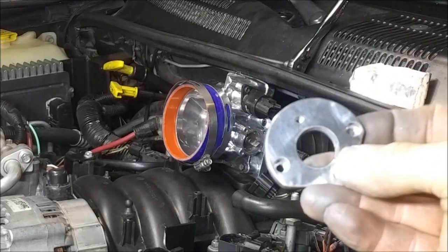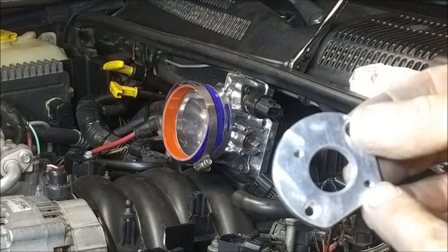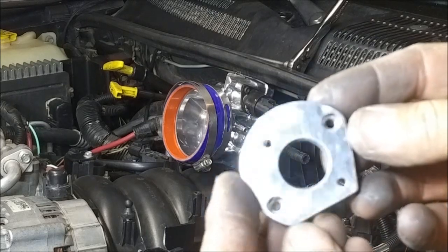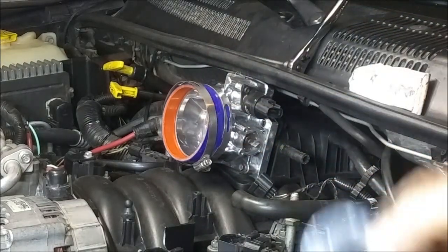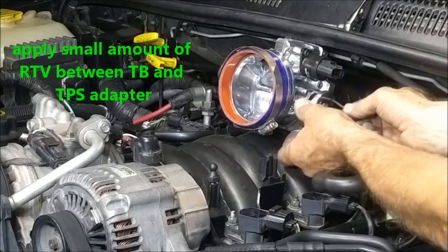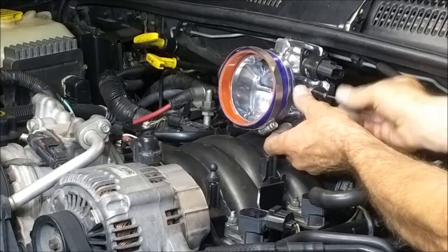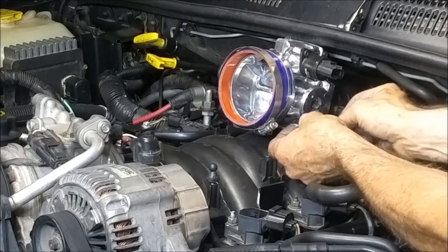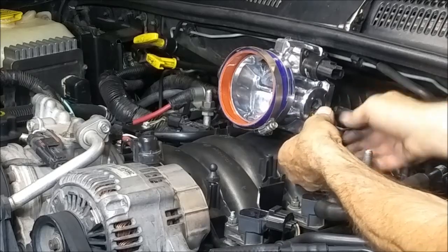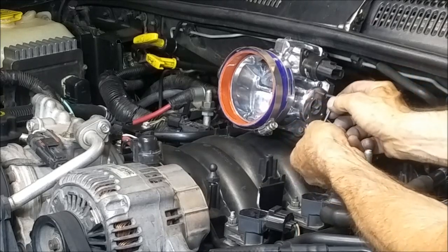I went ahead and removed the piece — once you've got them marked, remove it, drill it out, and then tap it using an M4 tap. Went ahead and threw a little bit of a polish on it. I just want to put a thin layer of silicone on there; I just don't want any moisture getting back behind there.